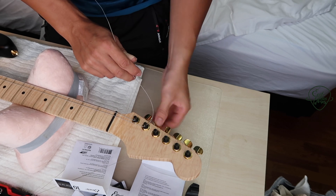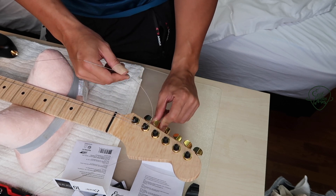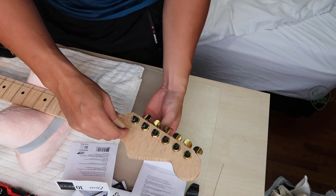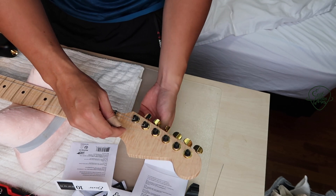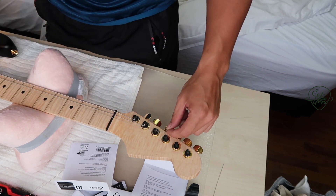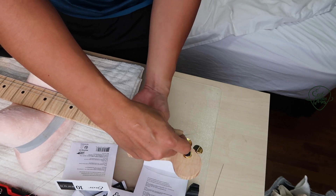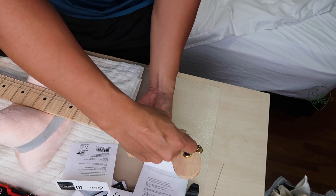You can actually feel it getting quite hard to turn because it's cutting off the string. If any of you are considering getting locking tuners, stop considering and just go get them. They are so much more convenient, faster to string, and way more stable than traditional tuners.